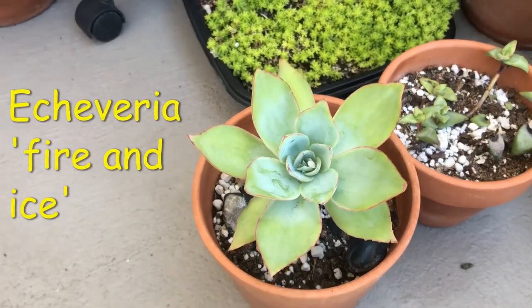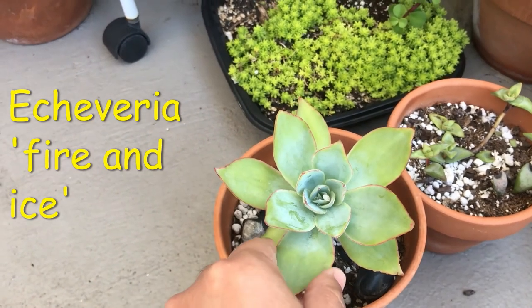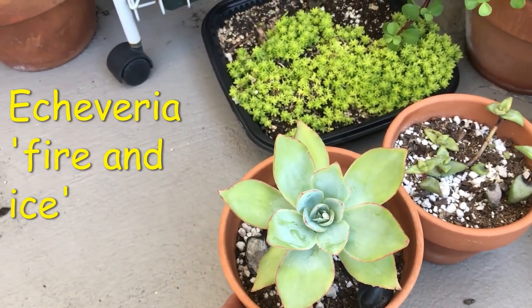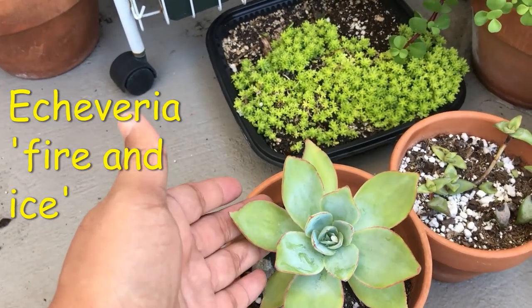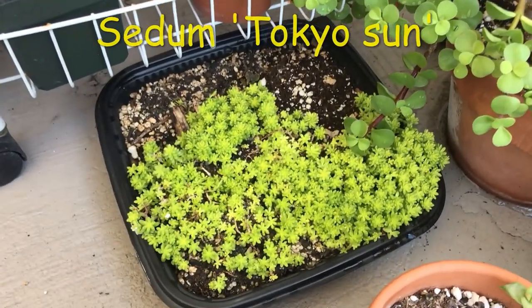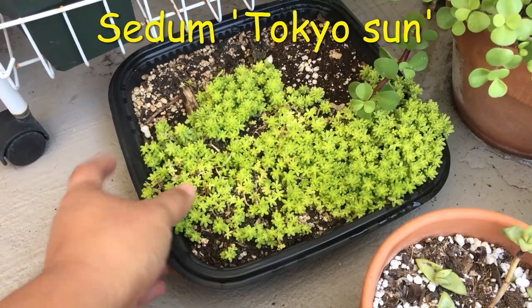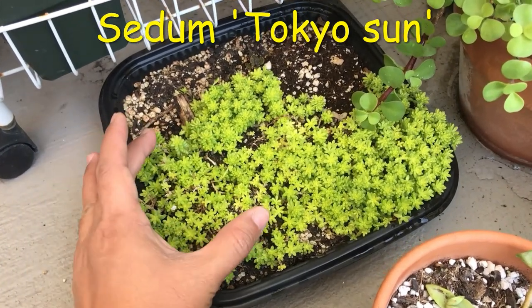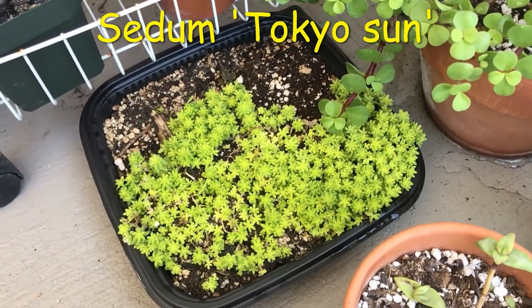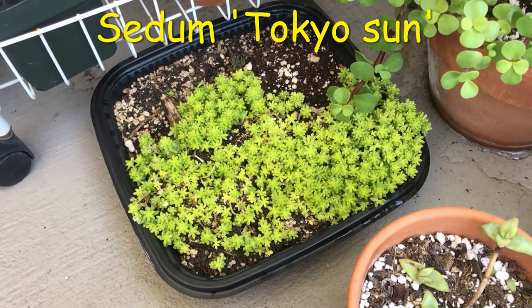Then here, I think this is called an Echeveria Fire and Ice. It struggled in the beginning as I was trying to figure out its conditions, but it's doing okay now — just morning sun, about four hours. Not too much because the leaves were burning for some reason. And then here I have a tray of Sedum Tokyo Sun. When I started with this, it was only a little bit and it just crawled all over. I think it is mainly used as a ground cover, but that is Sedum Tokyo Sun.